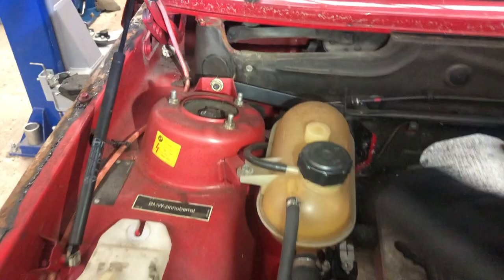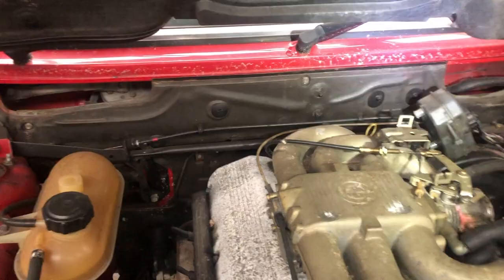Obviously all along the windscreen scuttle and the valance on all these cars you can have a pretty good look at the scuttle by peering through these gaps — you'll have access both sides and they're pretty easy to get into. I'm just going to shut the bonnet down now.